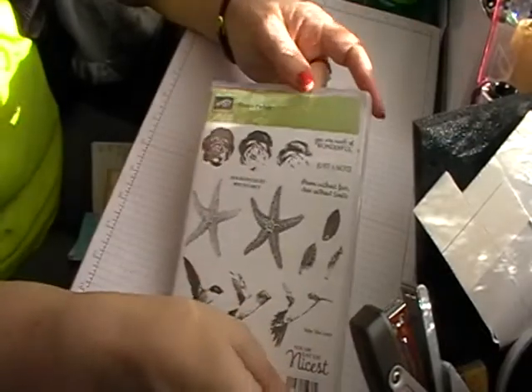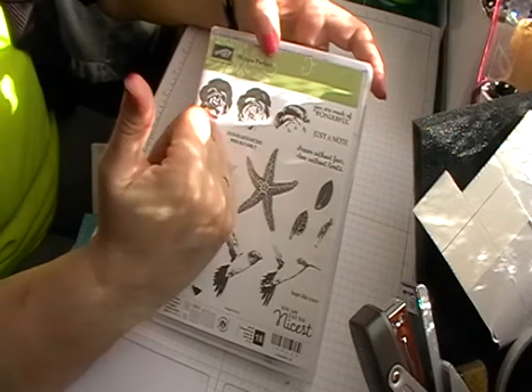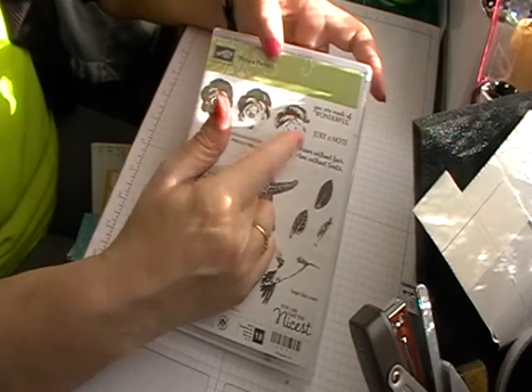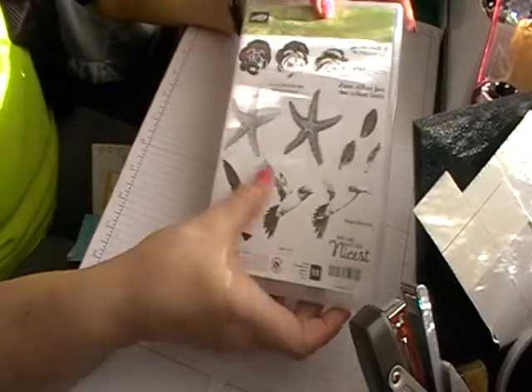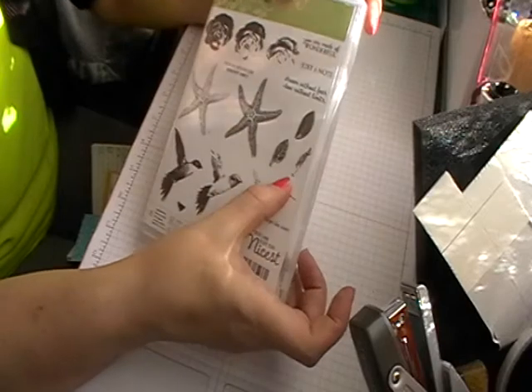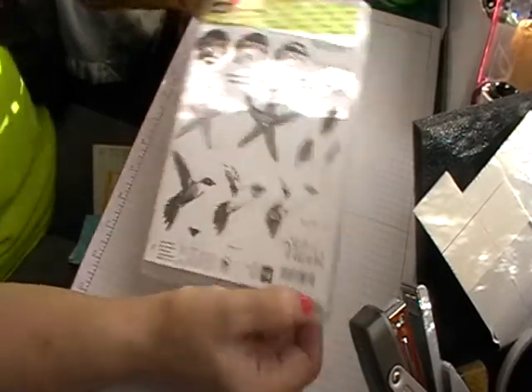Today I'm using a stamp set called Picture Perfect from Stampin' Up, and I'm going to show you how I do my three-layer stamping. This one's quite good because you've got a starfish and you've got a kingfisher. You've got some leaves as well, so you can do different three-step stamping on there.